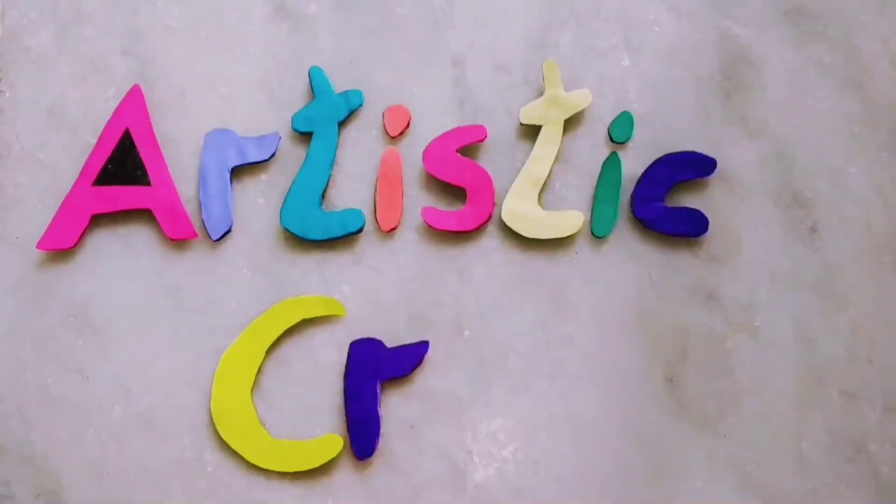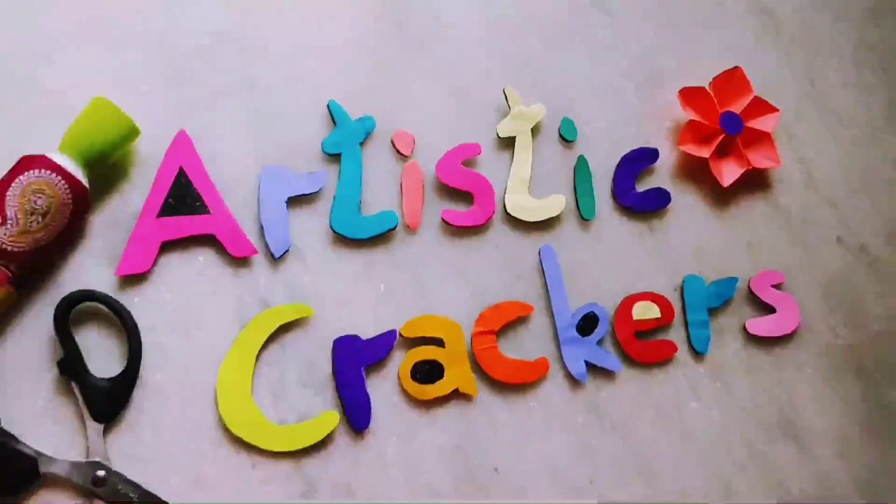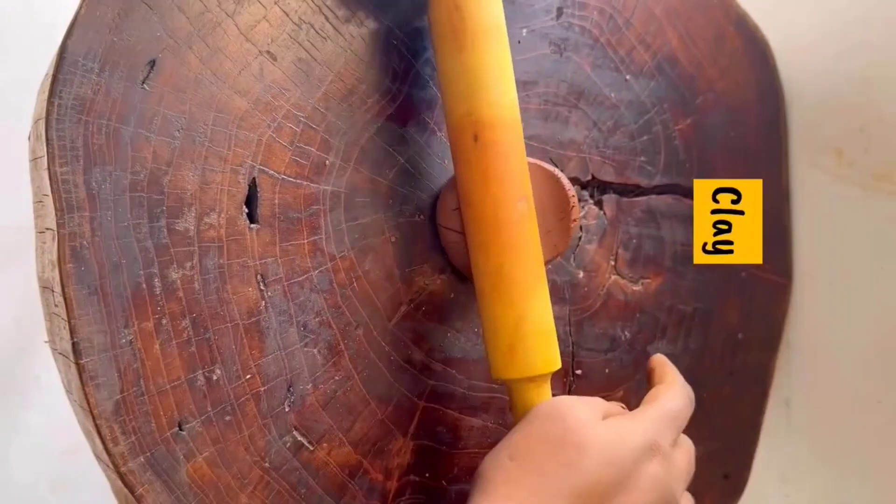Hi, hello friends, welcome back to our channel Artistic Crackers. Today we are making natural clay into different types of diya holders and doop stick holders.